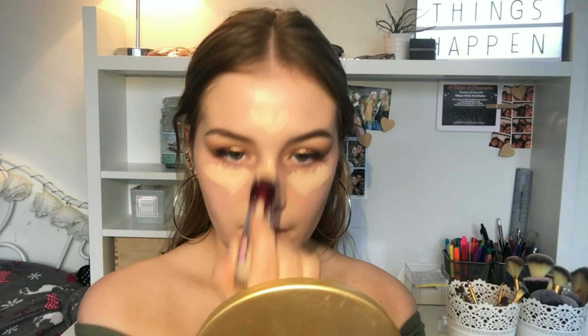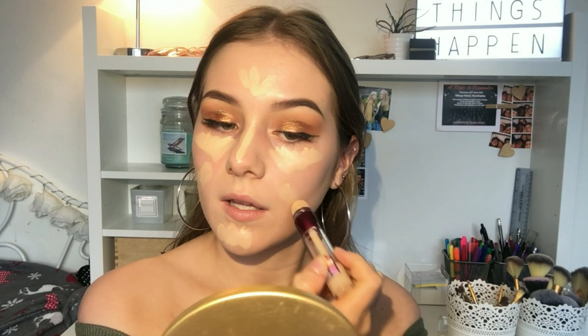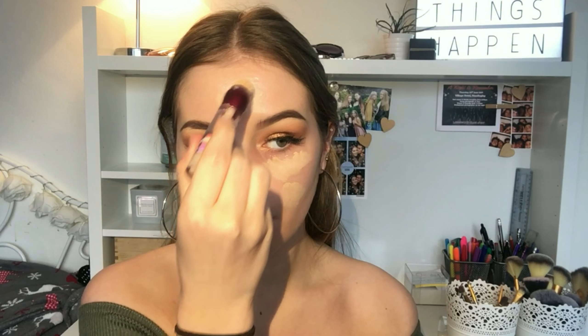For concealer I'm gonna take the same Maybelline concealer - it's quite luminous and glowy - and put this under my eyes, down my nose, on my forehead, on my chin, and any other areas where I'd want a bit more coverage. I'll blend this in using my damp beauty sponge. As this is a glowy makeup look, I'm just gonna take my Rimmel London Stay Matte Powder on a big fluffy brush and brush this all over my face, but not excessively as I still want it to be quite glowy - just patting it in focusing on areas that need more powder.